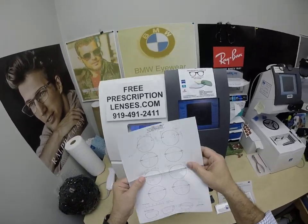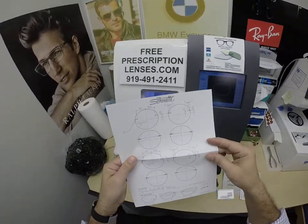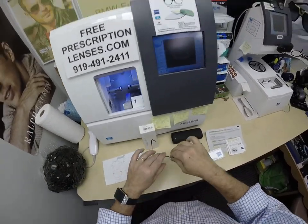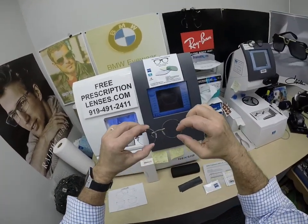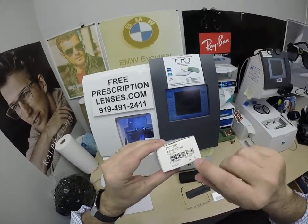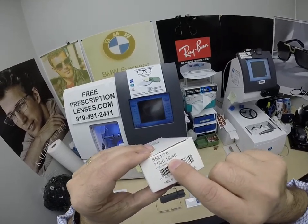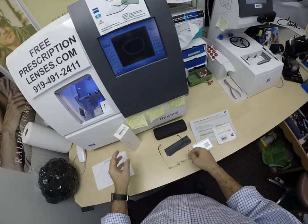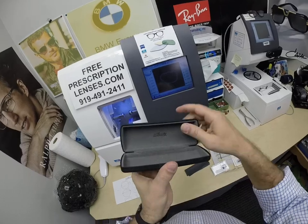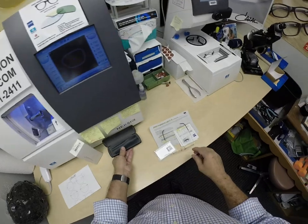This comes in two sizes, 47 and 49 eye size. I can make it a 45 or a 51, or any size you want — I can change the width and depth. The model number is 5521, color 7530, which is the gold. It has a 19 bridge and 140 temple length. Silhouette comes with the hard shell case and a silhouette cleaning cloth inside.